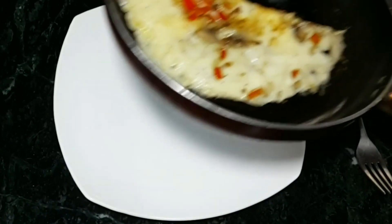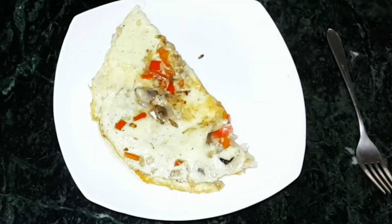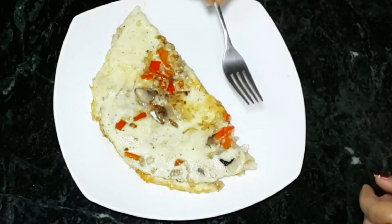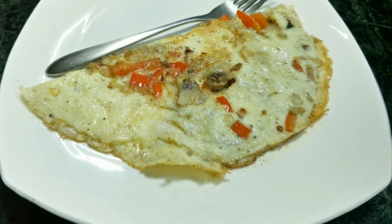This dish is ready to be served. I made this for breakfast but it goes very well as an evening snack during the monsoon as well. Friends, do try this recipe and let me know in the comments. If you have any queries or any other dish you want me to make, I will definitely try to show it if I know it. See you soon with some other recipe — happy cooking, friends!